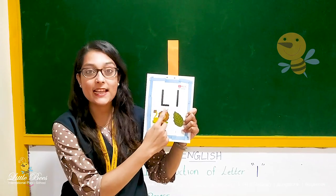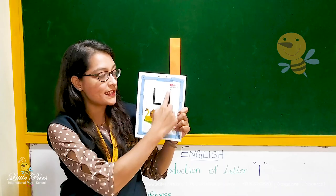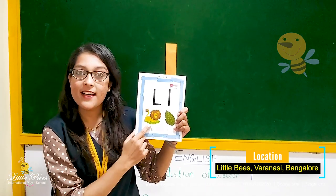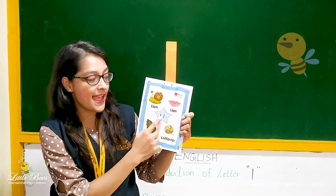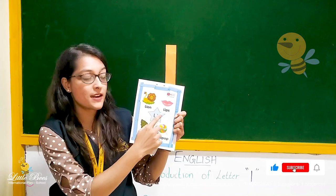This is capital L and this is small letter L. And what are the pictures given here? L for lion. L for leaf. L for lollipop. L for lips.